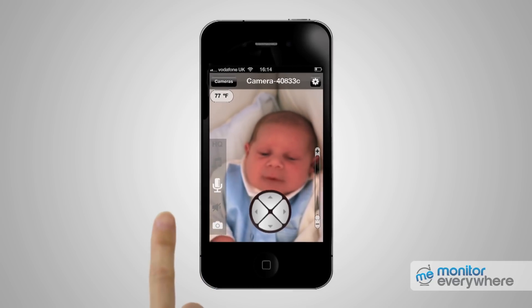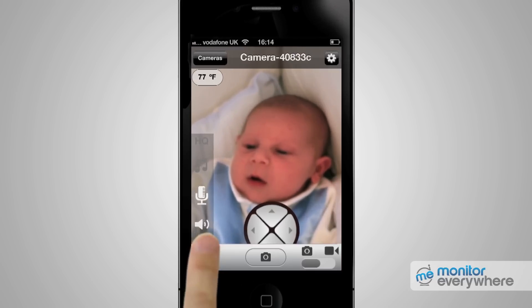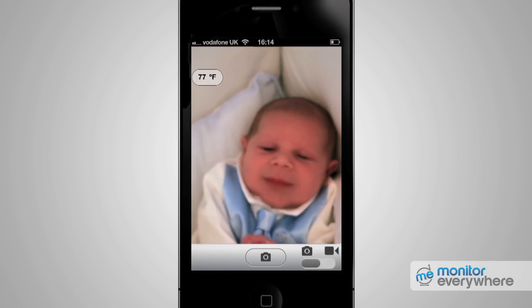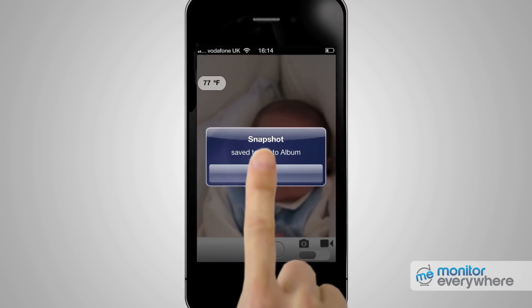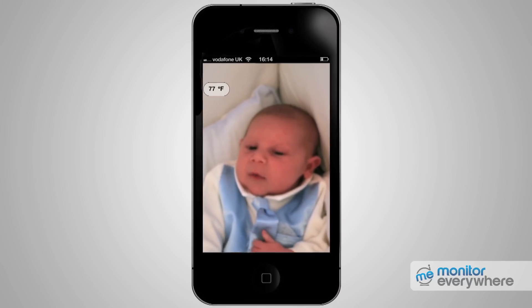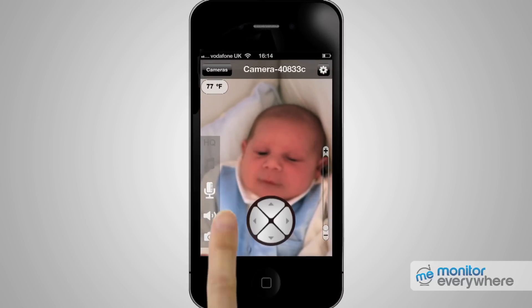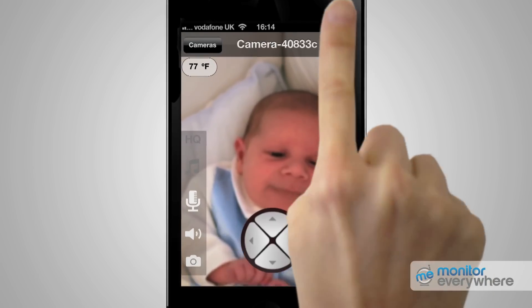Press the speaker icon again to hear sound from the camera. If you want to take a picture, click on the picture icon, then a camera control is displayed on the bottom. Use the shutter icon to take a photo. These photos can be found in the iPhone's film roll. On iPhones and iPads, only Snapshot is available and video recording is not allowed. If you press the settings icon in the top right corner, you can control various options of the camera.